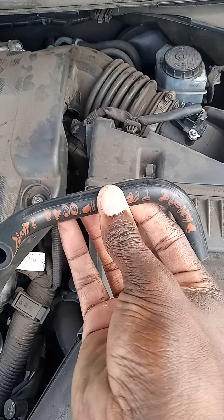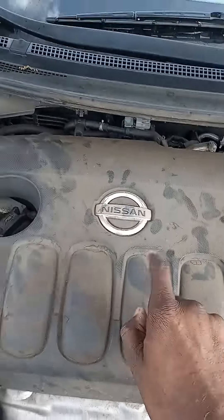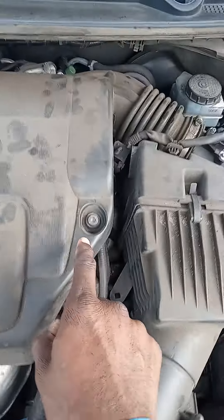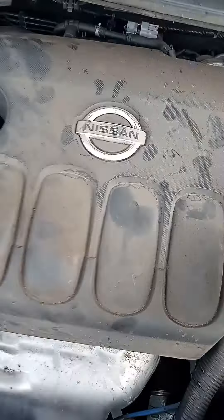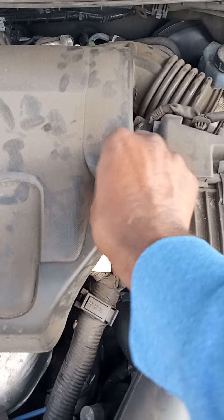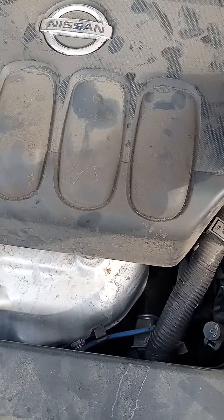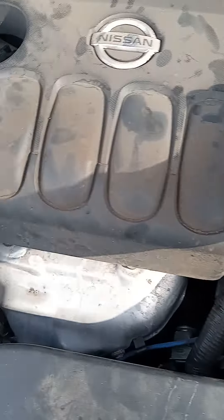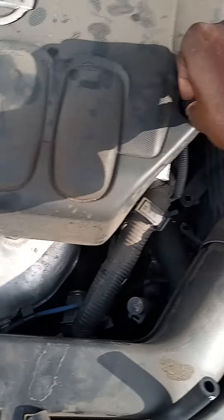The engine light still was on. So I found out it was this buddy here that needed to be changed. In order to change this seal, you need to take this cover off. I have a Nissan 2011. In order to take this off, it's three Allen wrench screws that need to be taken off, which I already loosened. So I'm just going to take it out real quick to show you what needs to be changed.